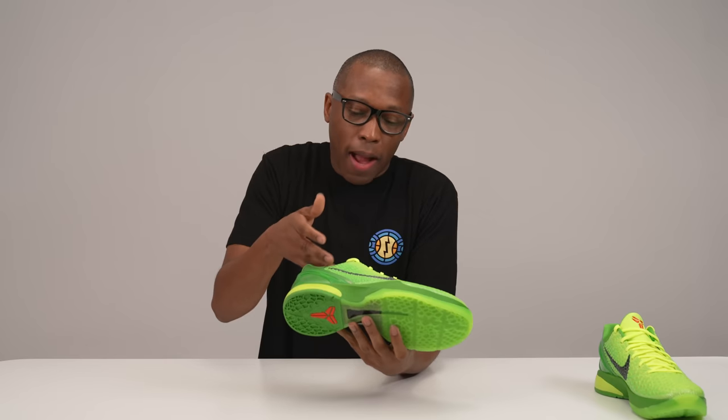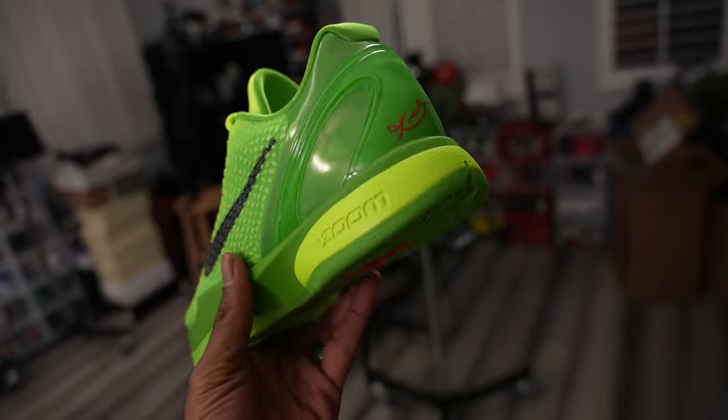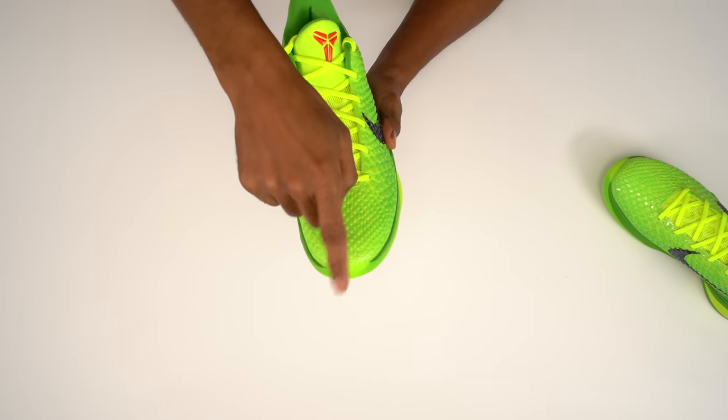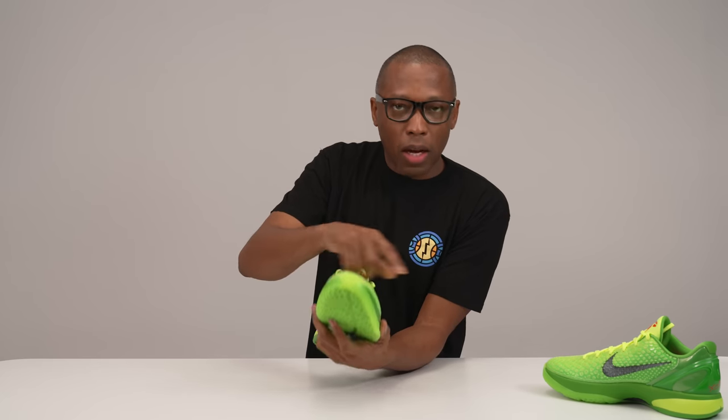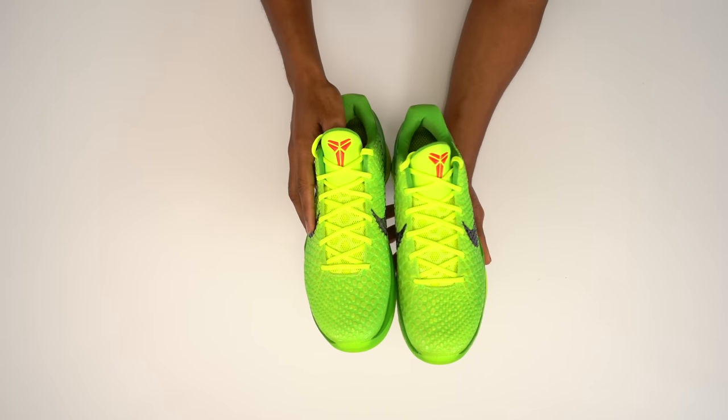This colorway is obviously inspired by the Grinch — that's where you get the greens and yellows. You have Kobe's logo on the tongue and Kobe's signature on the heel. Eric Avar, the guy who led the team that designed this shoe, added one small detail that a lot of people don't know about: here at the toe it says 'phenomenon' — kind of like 'phenomenon' and 'venom' of a deadly snake combined. It's his way of capturing snake phenomenon, venom, and Kobe being the deadliest predator on the court, tying all those things together with that little hint right there.